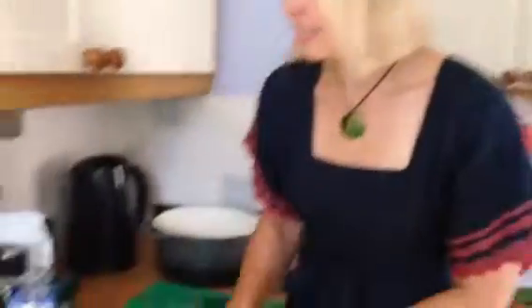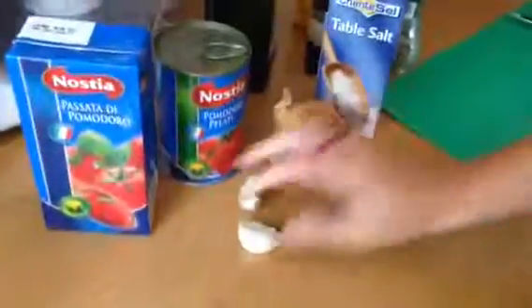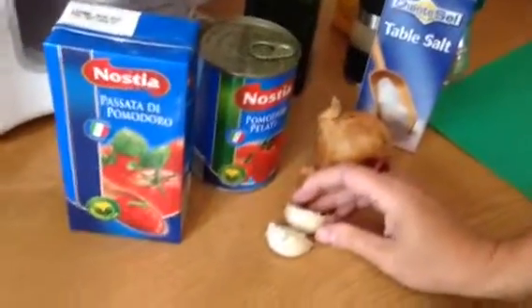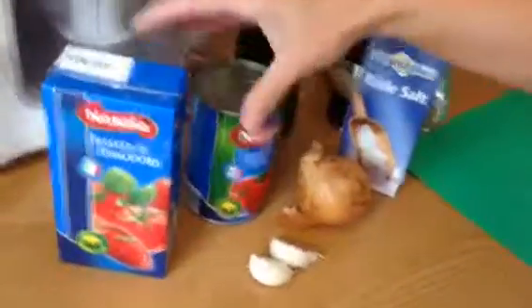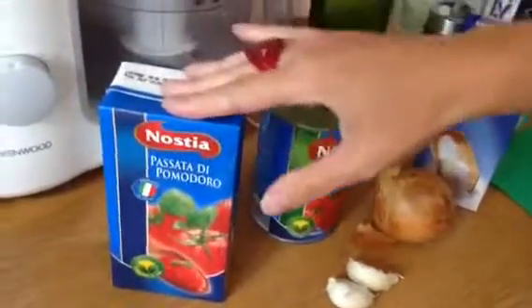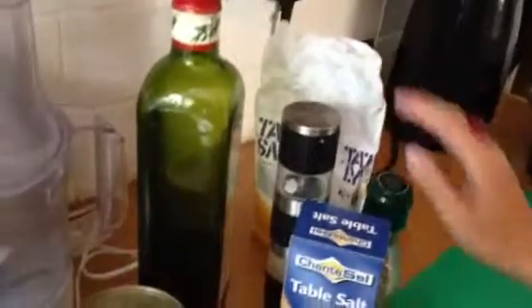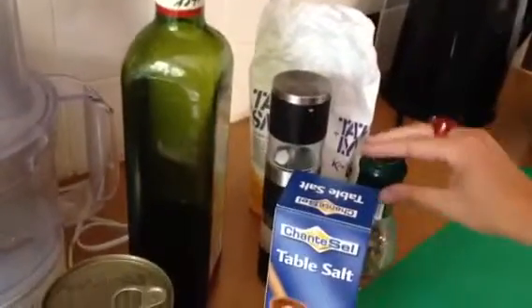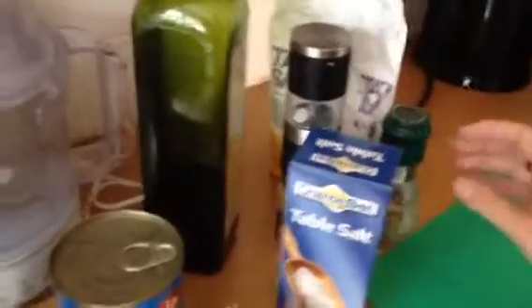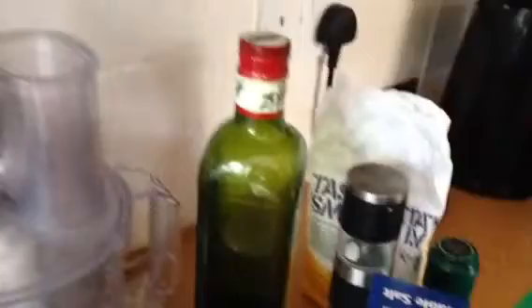So what you need is an onion, a couple of cloves of garlic — you could just use one if you don't want it to be particularly garlicky — a can of tomatoes, a carton of passata which is ever so cheap, a pinch of sugar, some dried herbs (this just says Italian herbs mill, but dried basil, something like that), a little bit of salt and pepper, and obviously some oil.